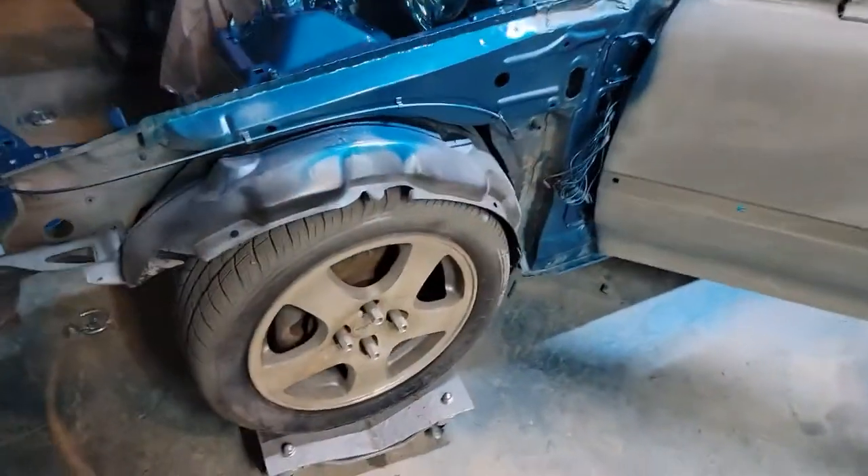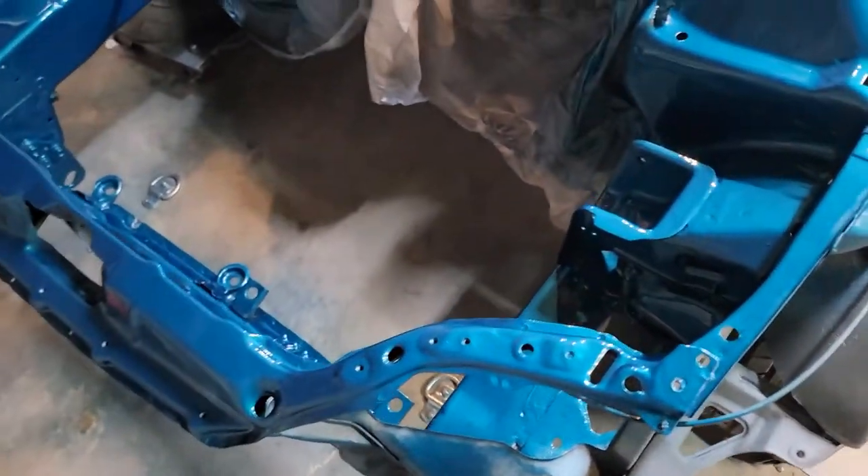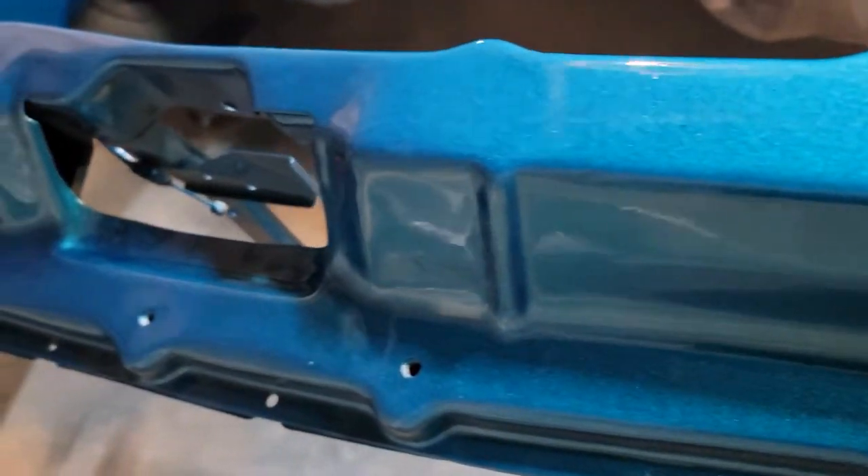I am definitely happy for a hundred bucks. I can't complain. The base is coming out real good. I think it's maybe a little bit less humidity up here.